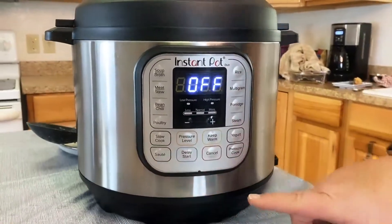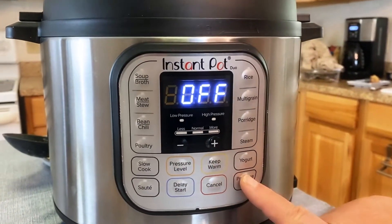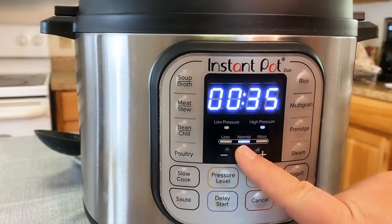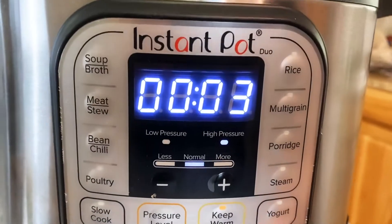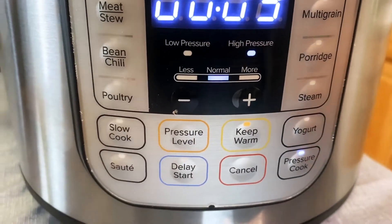So we used sauté before; now we're going to use the pressure cook setting. There's low, normal, and more. I'm just going to use the normal setting and I'm going to use it for three minutes. I've got pressure cook selected and it'll get started as soon as it warms up.